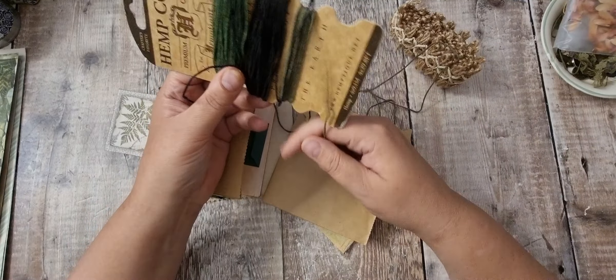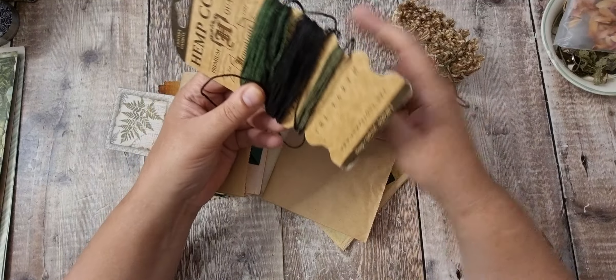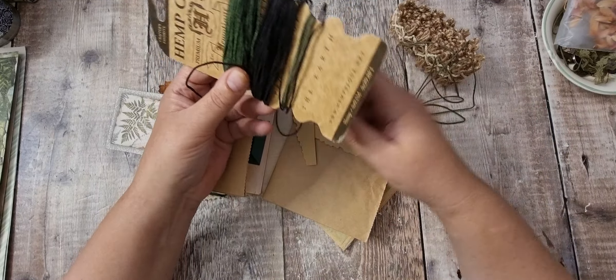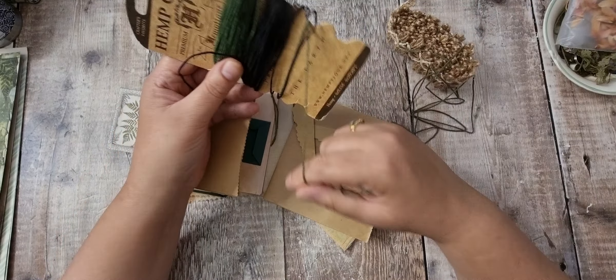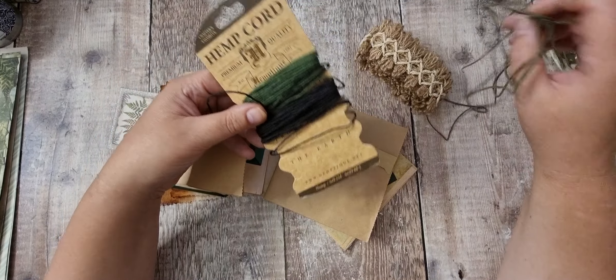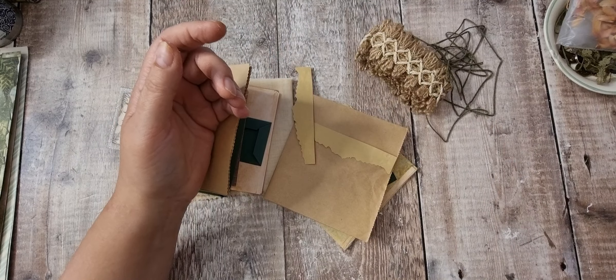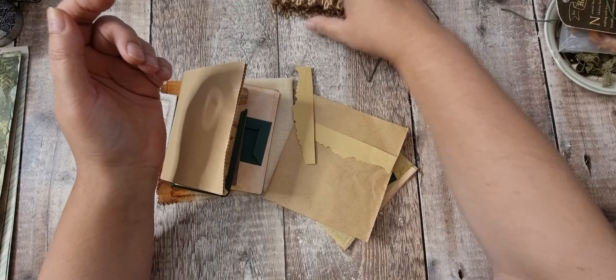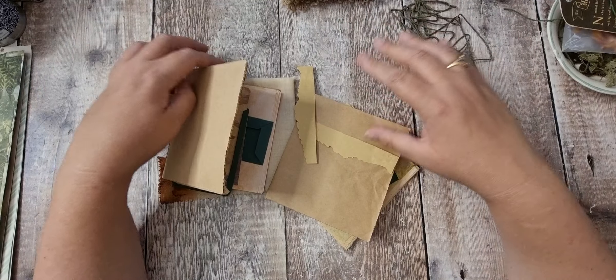I'm going to take this string off now because I find it a bit of a bind when I actually want it. I'm going to be sewing the pages in with this thicker stuff — this is hemp cord. I'm going to do a different closure with it.